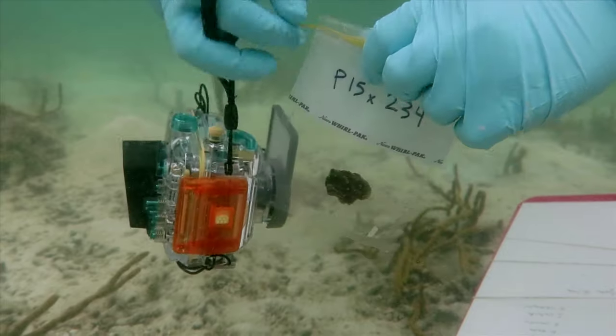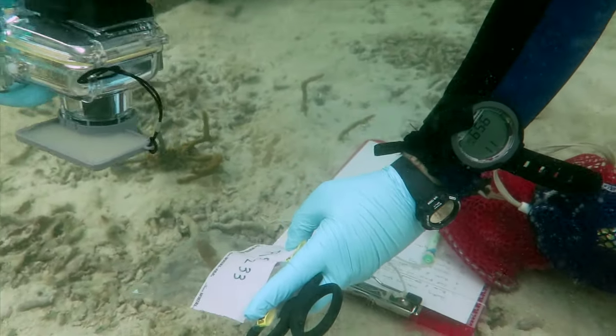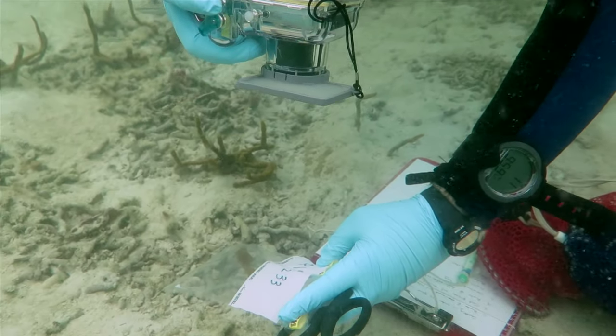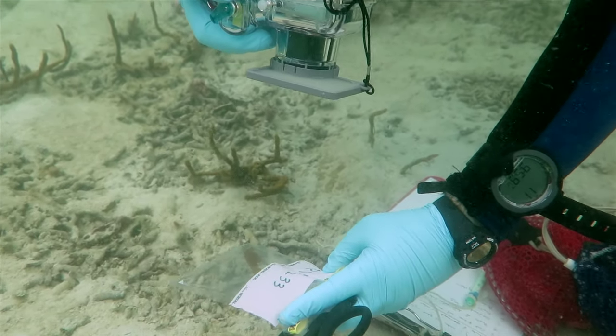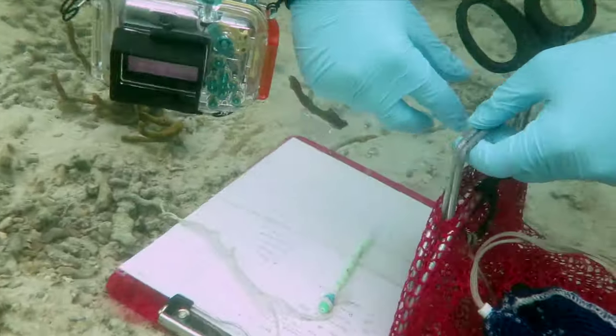Place the specimen into a labeled plastic bag. It's often useful to photograph the bag label to track your digital photographs. You can also take a photo of your written notes.